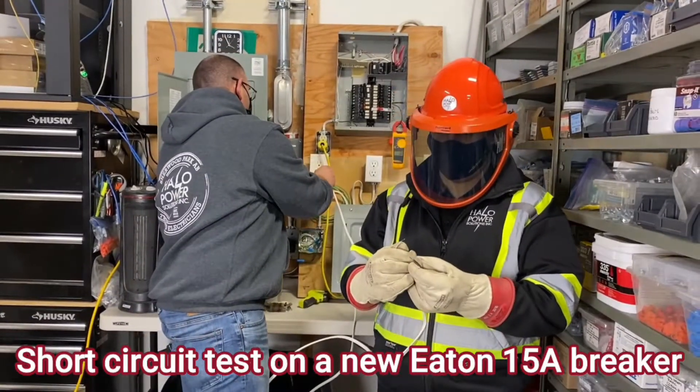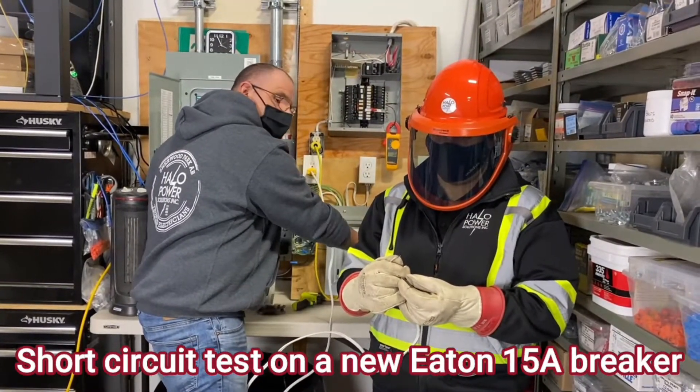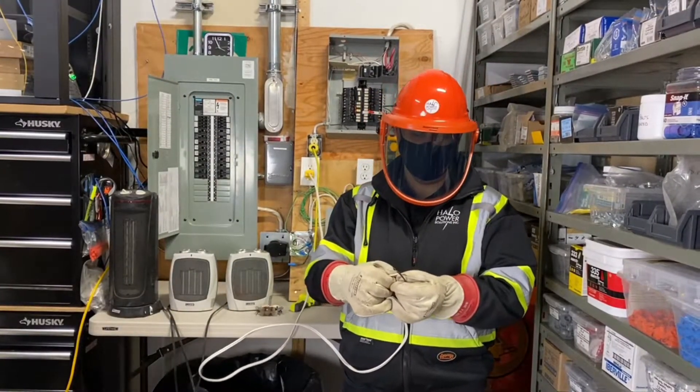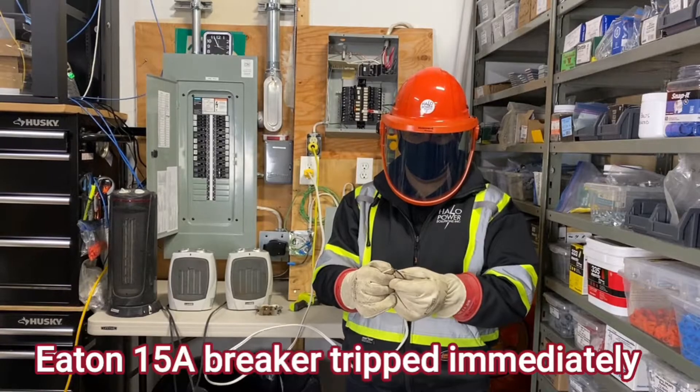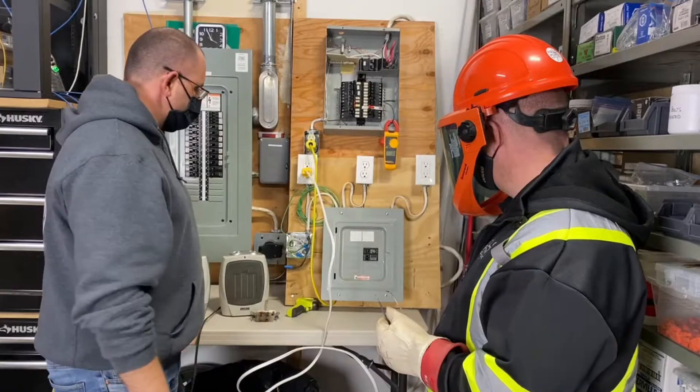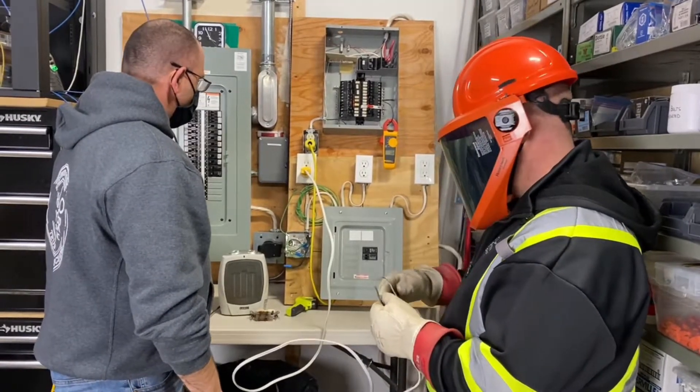I'm going to plug it in and stand back. Boom — okay, exactly what it was supposed to do: the breaker tripped. No worries.